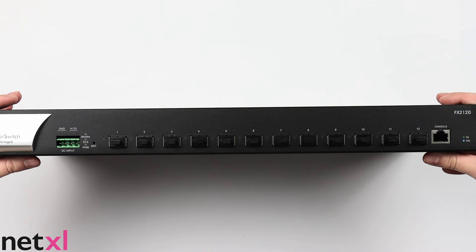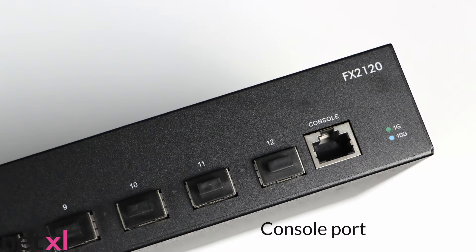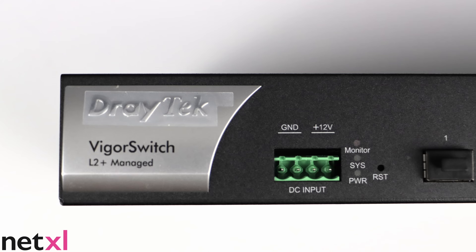On the front here, we can see the switch's 12 SFP Plus ports, console port, and DC input with its LEDs to help you see its status.